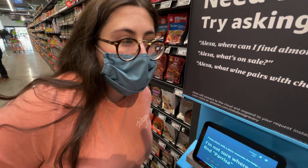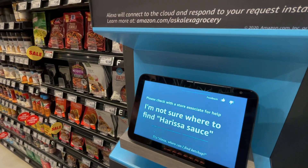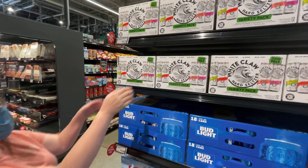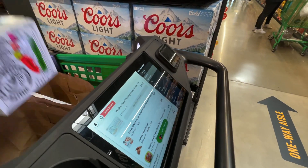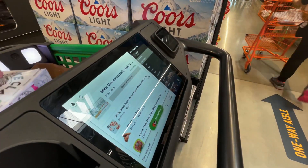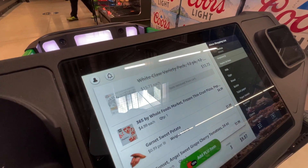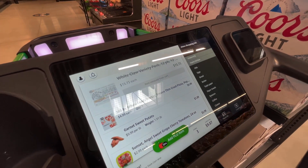Alexa, where can I find harissa sauce? Alexa responded: 'I am not sure where to find harissa sauce, please check with a store associate.' My guess is they don't have it. Joe wanted to see if he could trick the Dash Cart, but it turns out it's pretty accurate — the display showed 'item removed from cart.' Not bad, Amazon.